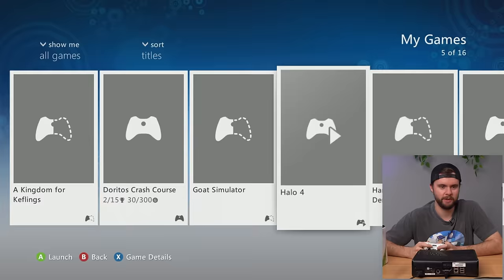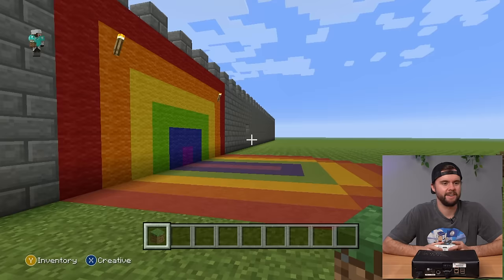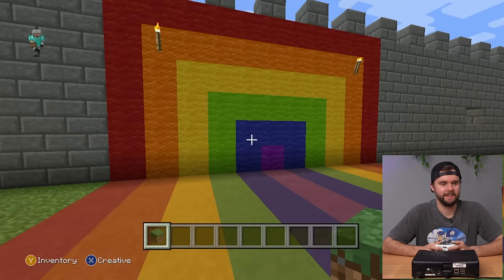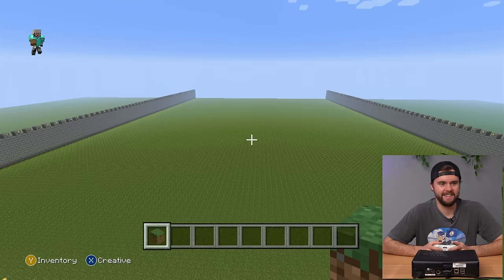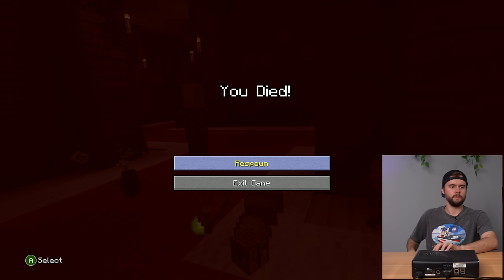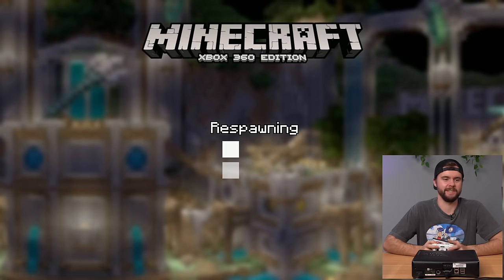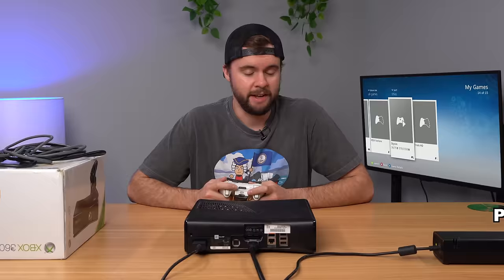Booting up Minecraft to check their saved worlds — they have a lot of worlds. Loading 'Amusement Park': there's a rainbow wall and an open field with some beds. It looks like somebody started building an amusement park inside this wall and never finished — kind of sad. I immediately died. Other games include Peggle, Risk Factions, and Skyrim. This console is fully working and will be listed for sale.